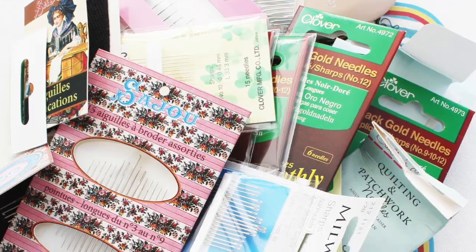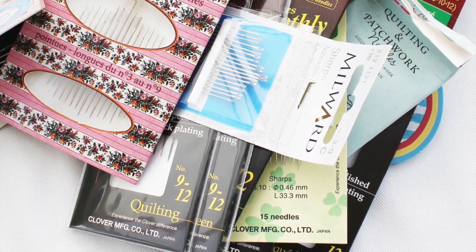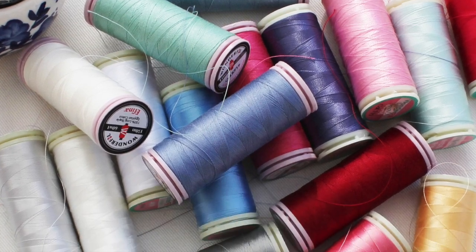Hello everybody, welcome to my channel. Thank you for joining me here today. My name is Emma and today I'm here with a video all about needles for hand sewing. This probably is my most requested video. I get asked pretty much every day what are my favourite types of needles and threads for English paper piecing, applique and other types of hand sewing. So this week's video is going to be about needles and next week I will talk about thread in detail.